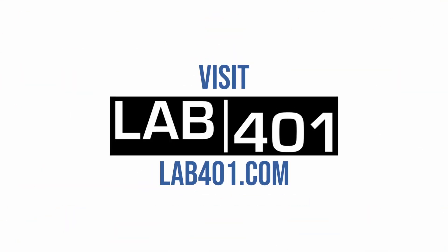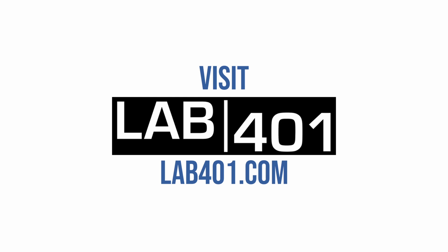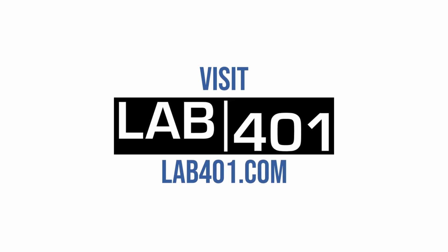Lab41 is an official partner and exclusive distributor of Flipper Zero in Europe. For purchasing the Flipper and its accessories, more information, tips and tricks, please visit lab41.com.